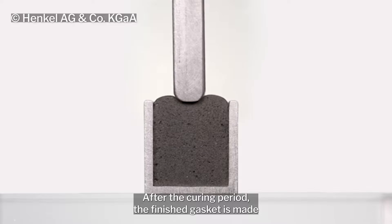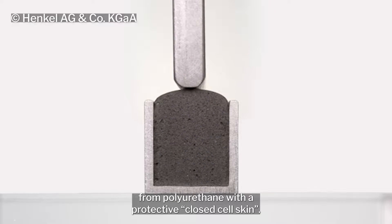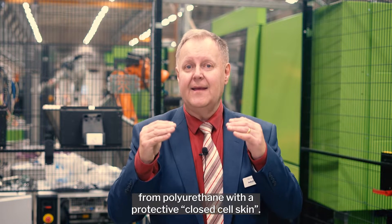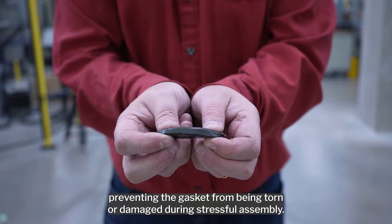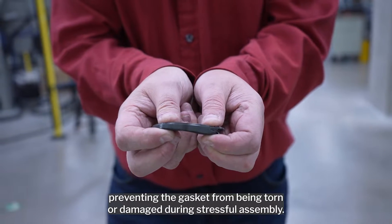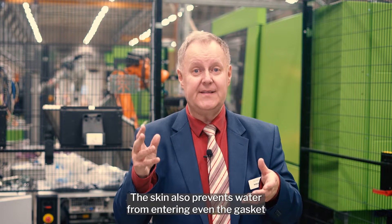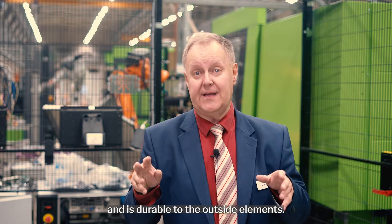After the curing period, the finished gasket is made from polyurethane with a protective closed-cell skin. This means a chemically durable gasket with tough skin, preventing the gasket from being torn or damaged during stressful assembly. The skin also prevents water from entering even the gasket itself and is durable to the outside elements.